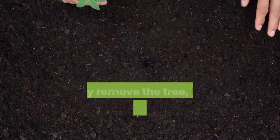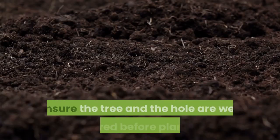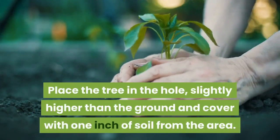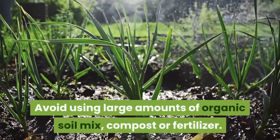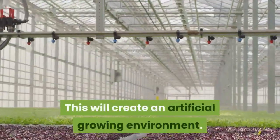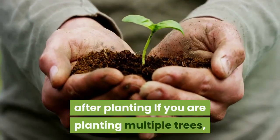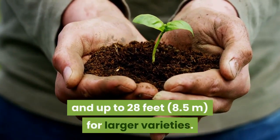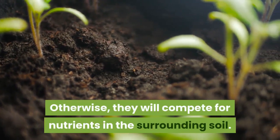Plant the tree. Gently remove the tree, being cautious not to disturb the roots too much. Ensure the tree and the hole are well watered before planting. Place the tree in the hole, slightly higher than the ground, and cover with 1 inch of soil from the area. Avoid using large amounts of organic soil mix, compost or fertilizer, as this will create an artificial growing environment. You can start fertilizing the tree a year after planting. If you are planting multiple trees, they need to be at least 3 feet apart and up to 28 feet for larger varieties, otherwise they will compete for nutrients in the surrounding soil.